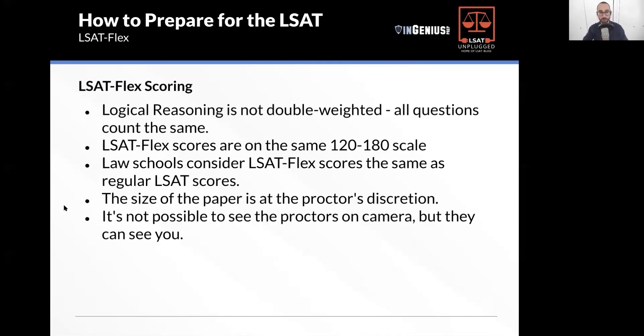For those wondering about flex scoring: logical reasoning is not double-weighted. All questions count equally. Easy questions count the same as hard ones, and logical reasoning counts no more or no less than games and reading comp.